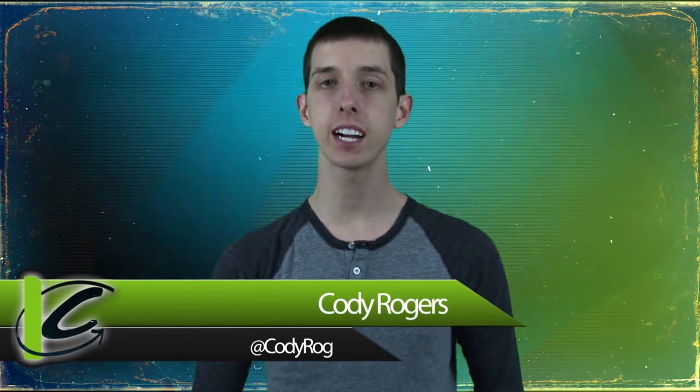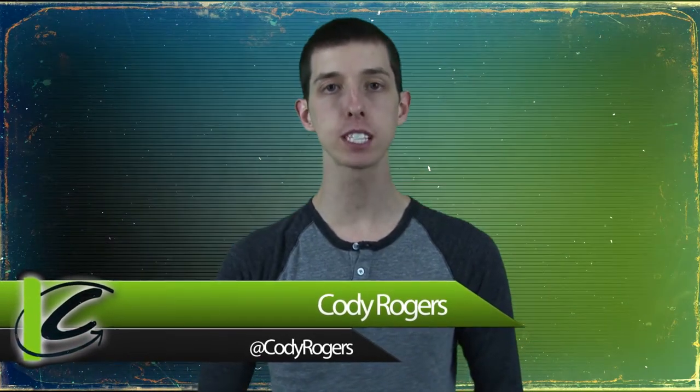I'm Cody Rogers with LifeCheating.com, bringing you some tips and tricks to make your life just a little bit easier. This week we're all about hairspray. No, not that hairspray.